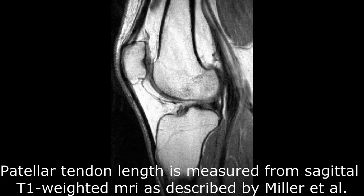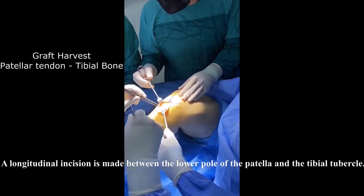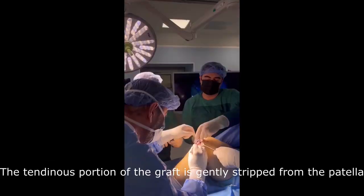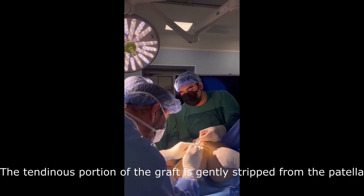Patellar tendon length is measured as described by Miller et al. A longitudinal incision is made between the lower pole of the patella and the tibial tubercle. The tendinous portion of the graft is gently stripped from the patella.